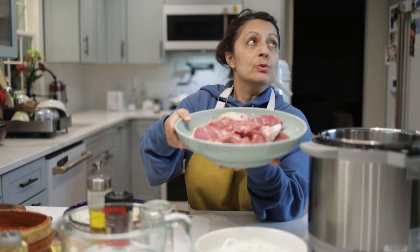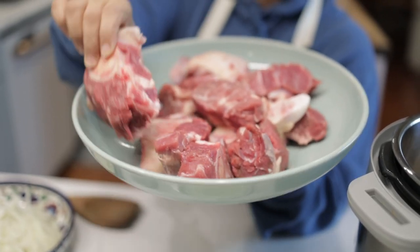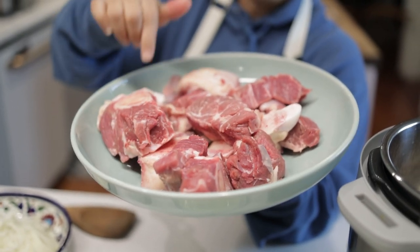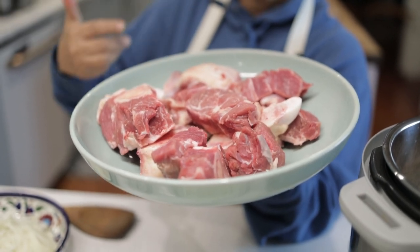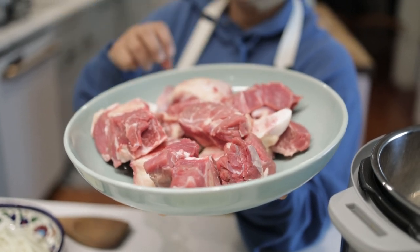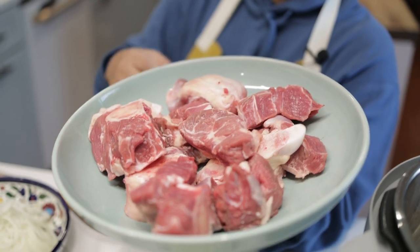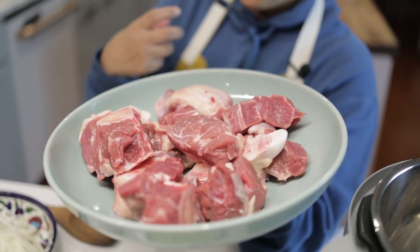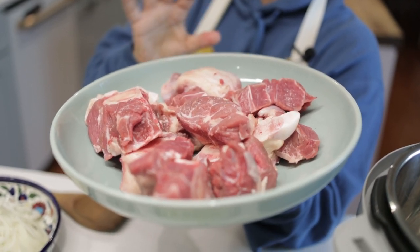What you want to use is a really bony, fatty piece of meat. This is actually nihari meat — Afghans generally don't make nihari — but I cut it up a little bit smaller so we could cook a little bit faster. It's super tender already; it's a very almost lamb-like cut of beef, not tough at all.